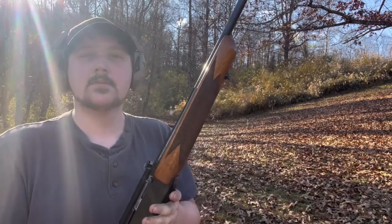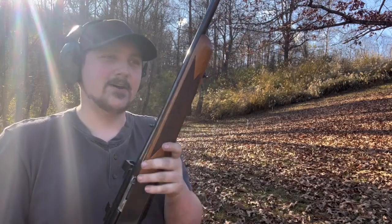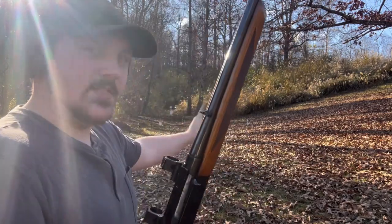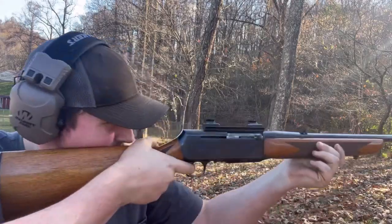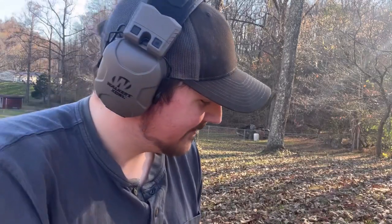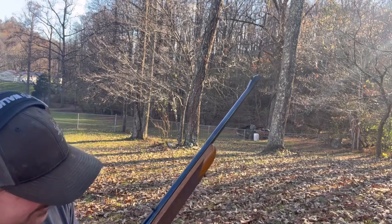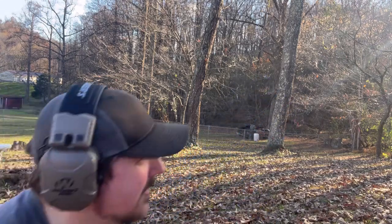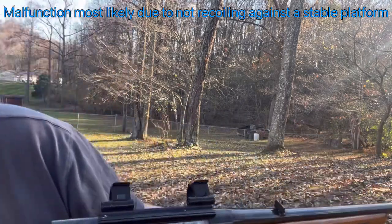Quickest way to reload — pop that magazine out and get over here away from the sun. Let's get a mag dump done. She got off balance on that one. Thought I loaded four... let's go ahead and get a fifth. Let's hear a ting on this one.